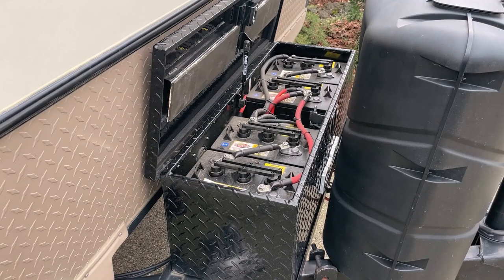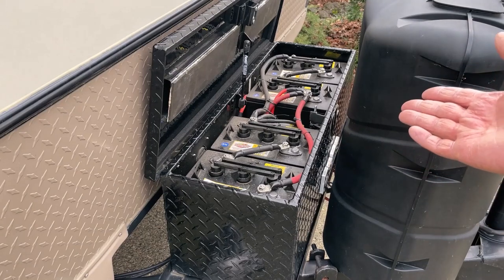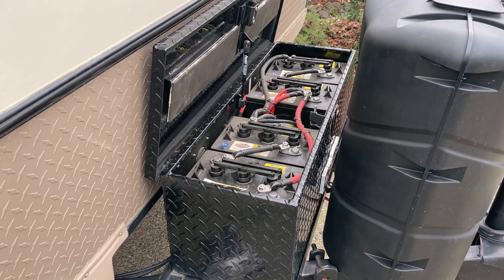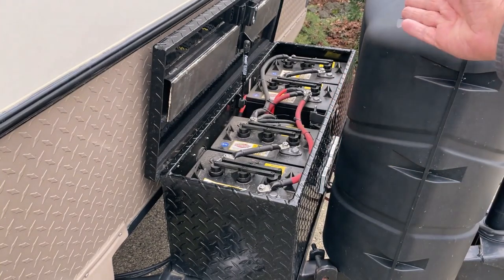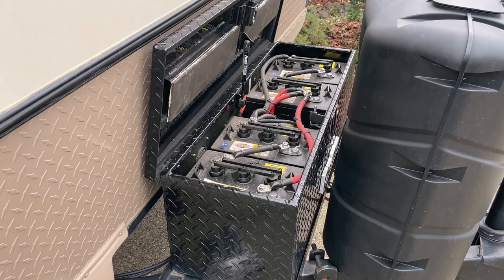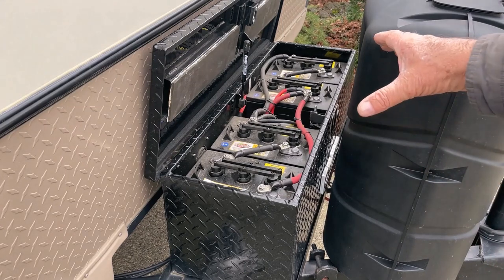This is going to be a fun project. I'm going from four wet cell six-volt Interstate batteries that I bought at Costco for about a hundred dollars each — they're close to four years old and still working fine — but I've decided to go to a lithium battery. I'm going to two BattleBorn 12-volt lithium batteries. They're going to be a lot lighter. These batteries are about 60 to 70 pounds each; the two BattleBorns are 30 pounds each, so that's a significant decrease in weight and tongue weight.